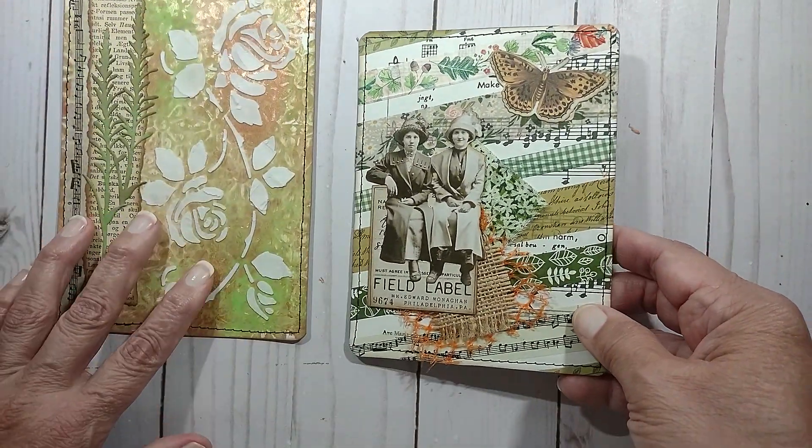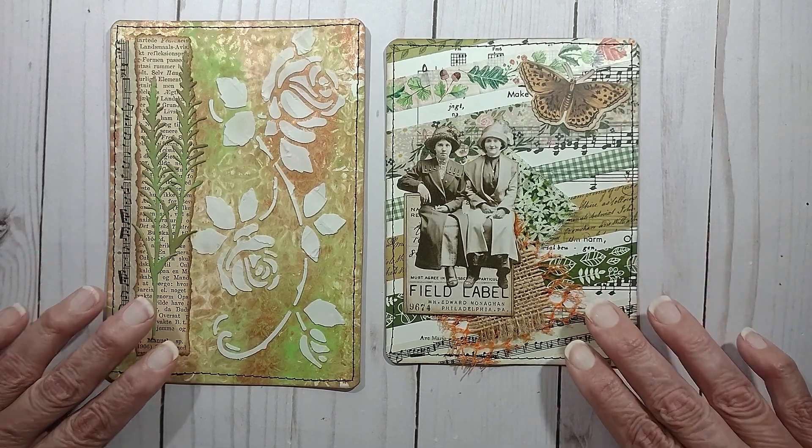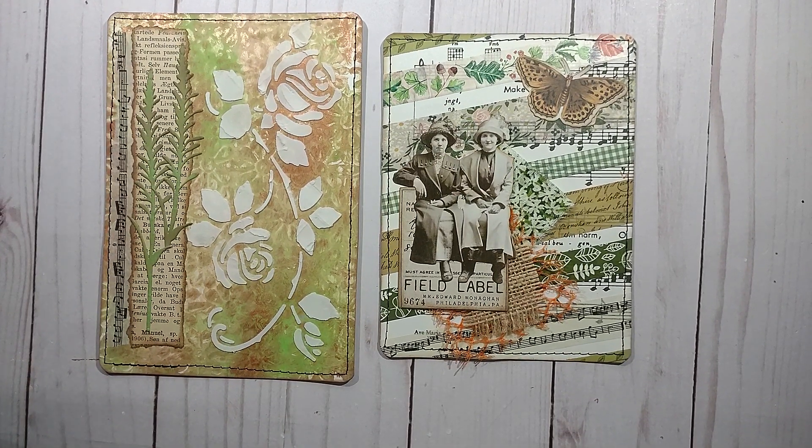Those are my two journaling cards that I made for this month's prompt, which was journal cards. I want to thank Lori for the collaboration — it's been a lot of fun working with the washi. It's every first Wednesday of the month. I hope you enjoy what I created, and I hope you guys have a great day. Happy Wednesday, bye-bye.